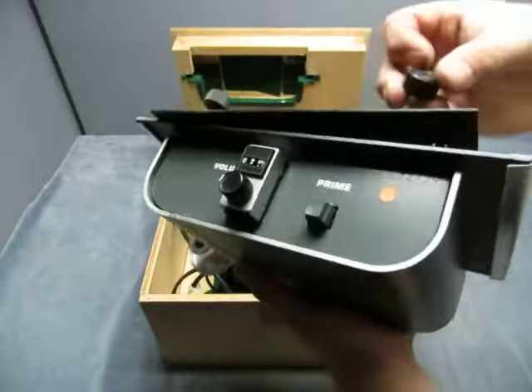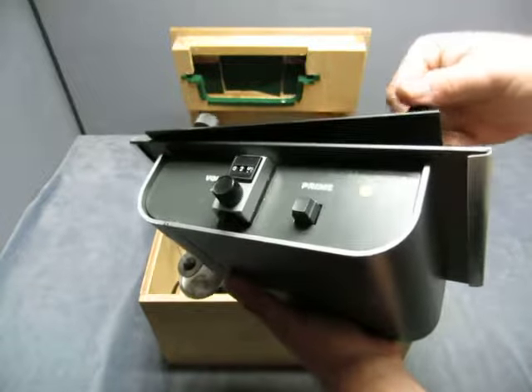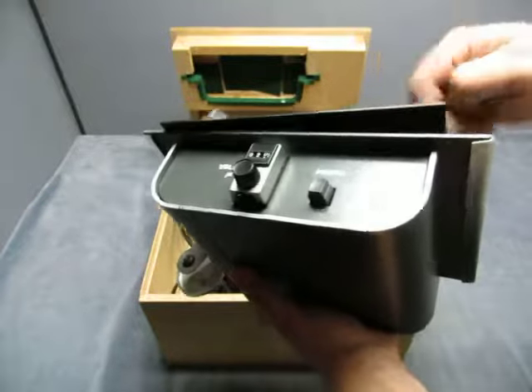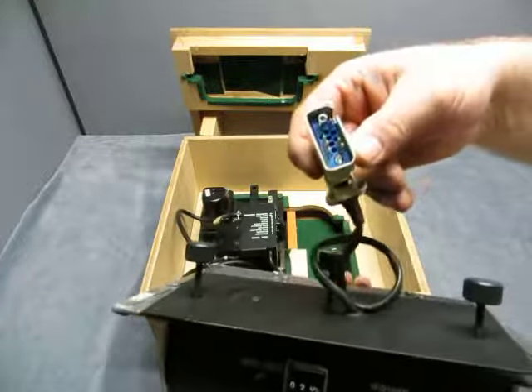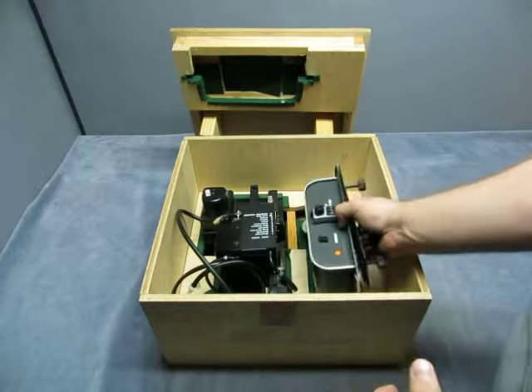I think I may be right. There you go, so it's a prime volume, and there's a connector switch on here, so that's what I can tell you about that.